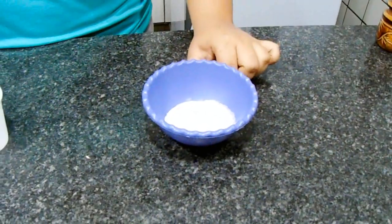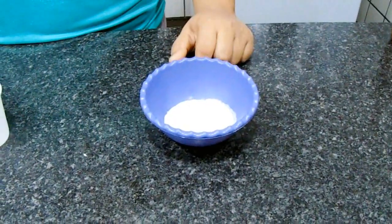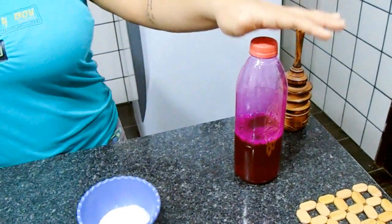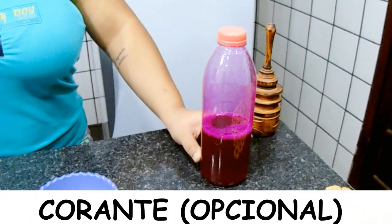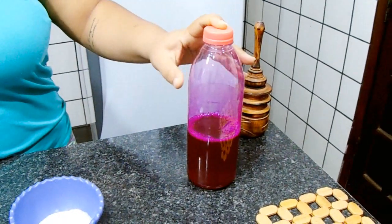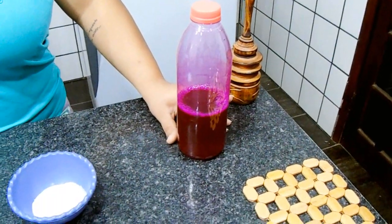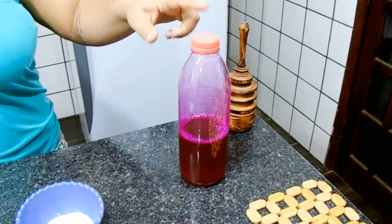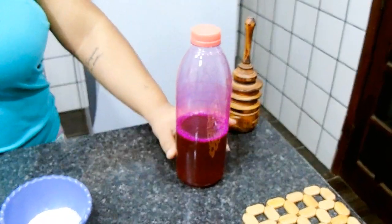Aqui eu tenho 2 colheres de sopa de bicarbonato de sódio. Esse bicarbonato eu já ensinei a fazer aqui no canal, vou deixar passando nesse card aí em cima — é bem fácil, só vai 2 ingredientes. E aqui tem esse ingrediente totalmente opcional, que é o corante, somente pra dar cor ao produto. Esse corante é caseiro, já ensinei a fazer aqui no canal, só leva um ingrediente e água, bem fácil de ser feito.